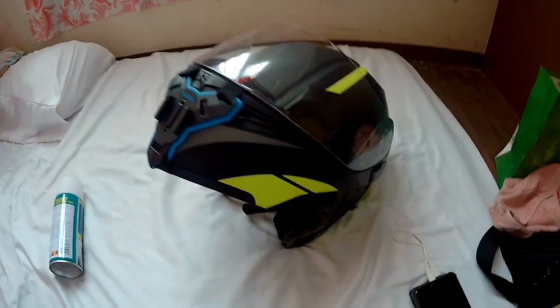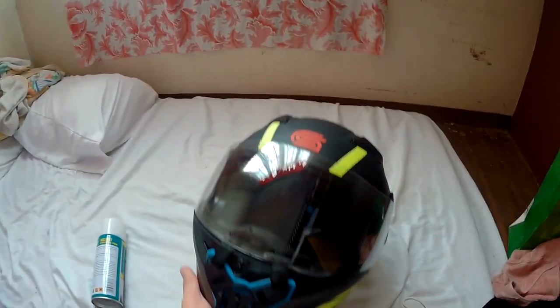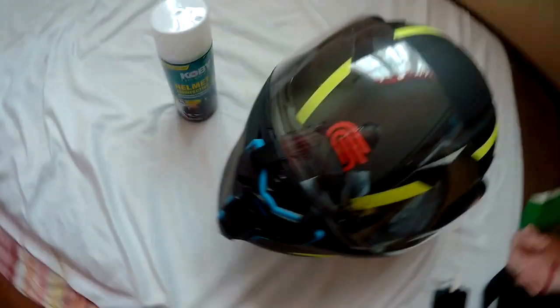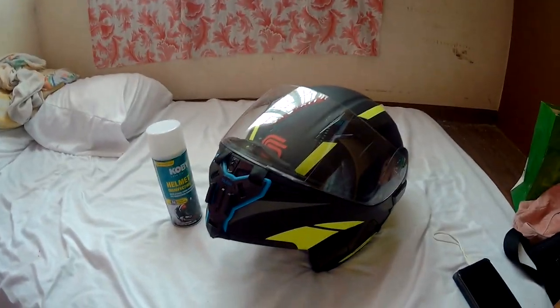Bumili tayo ng helmet a month ago, at bumili rin tayo ng helmet cleaner — Kobe ang tatak niya. Tingnan natin kung paano ito gamitin. Over a month na natin siya ginagamit, at yung amoy niya, dahil hindi tayo masyadong gumagamit ng bonnet — pag may pawis, namamay yung pawis. Gets nyo na kung anong amoy ng ating helmet na yun.